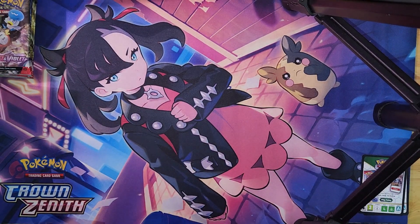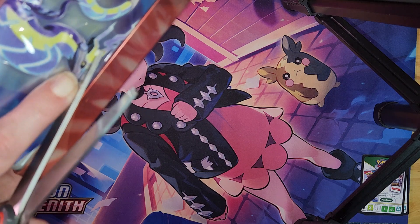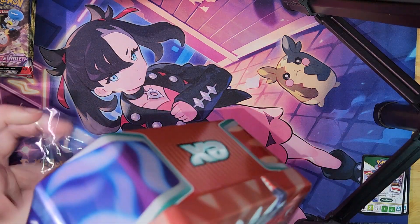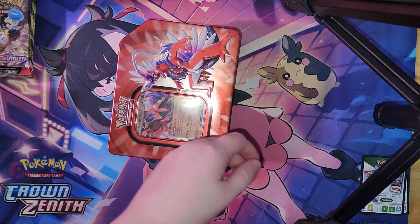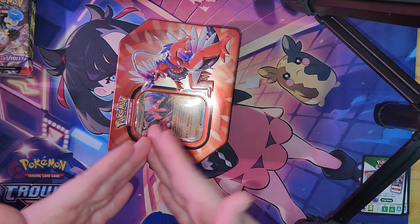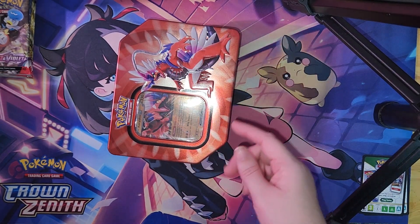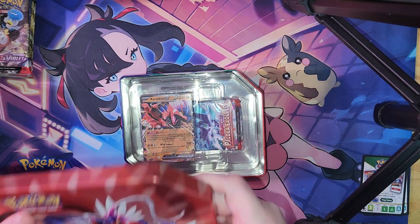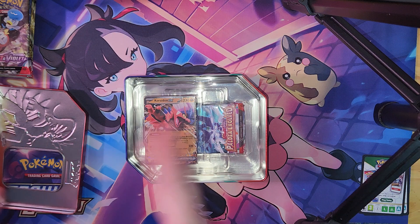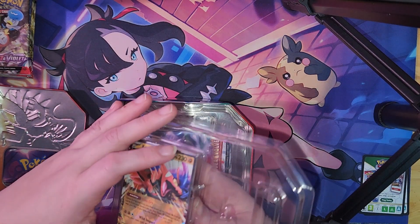I'm going to put the lunchbox over here in my chair. I'm putting my finger through the little thing here so I don't ruin the tin — even though I hate tins. If you're new to the channel, the reason why I hate tins is because they take up a lot of room. Boxes are easy — they're nice and easy to stack. I have a whole bunch of elite boxes on this side that have things in them; they're easy to stack. Tins, not so much.